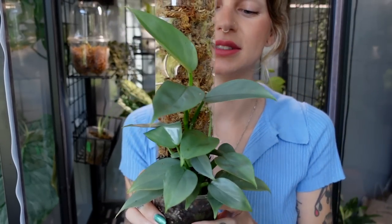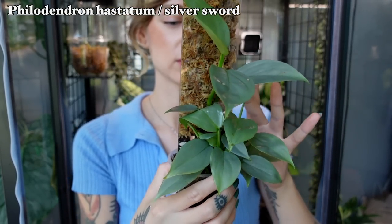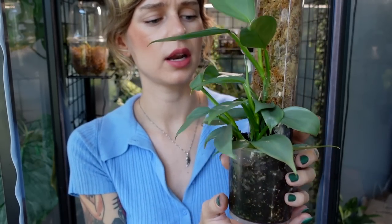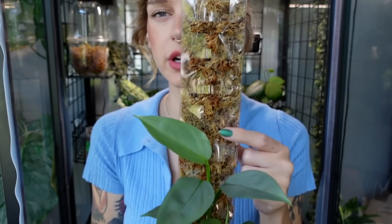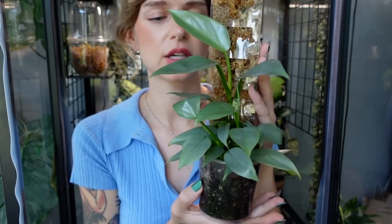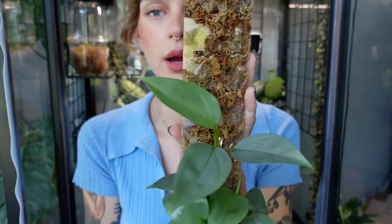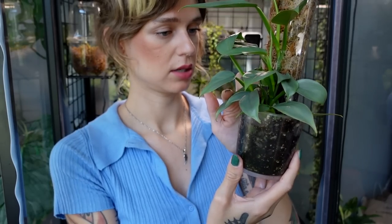Next we have my Philodendron silver sword, which is now on a moss pole — very exciting, because I had really been wanting to get my small juvenile one onto a moss pole so it could mature more quickly. I have three or four different vines potted in here, I believe. This is actually the new style of moss pole from Thickly, the third generation. I put this on the moss pole in a Patreon video a couple of weeks ago. I'm just so thrilled to be growing out silver sword again — I really want a more mature version of this again.